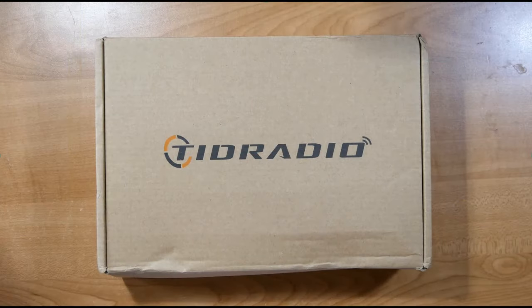We're taking a look at the TID radio, model H8 — that's Hotel 8 — and then the word in all caps HAM. There is also an equivalent version for GMRS. Be sure you get the HAM radio because they enforce using the bands.